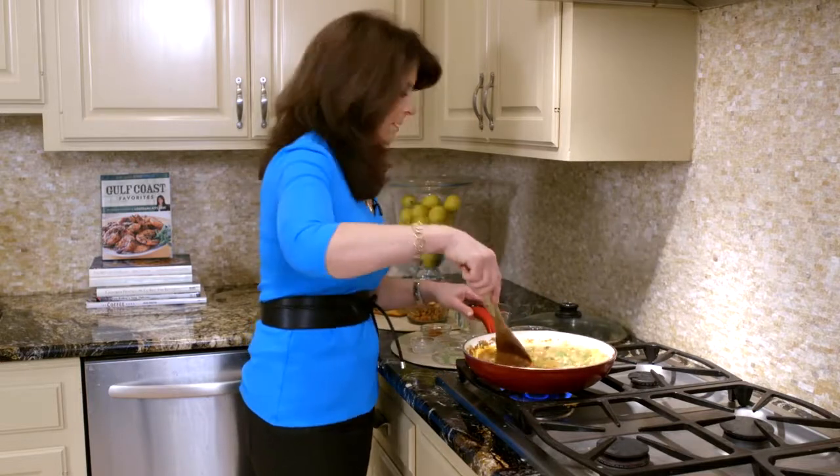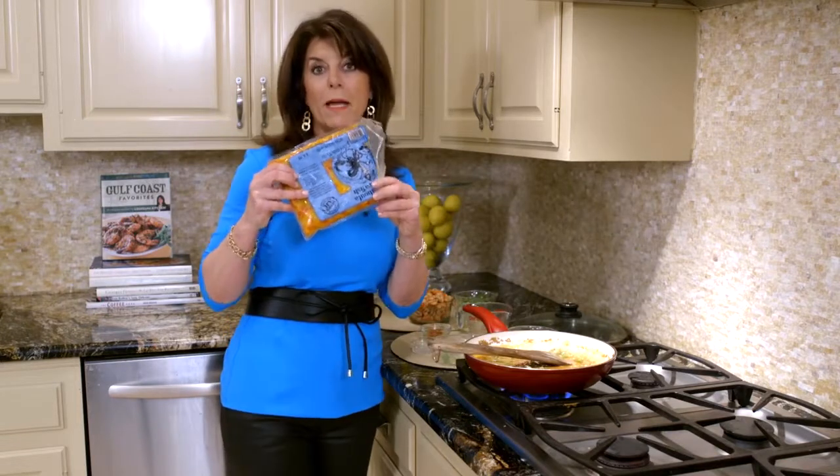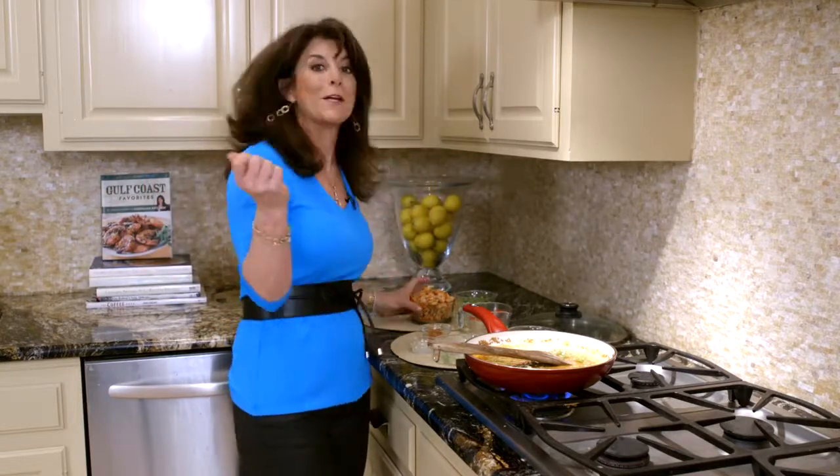Look — it's already starting to thicken. Now remember, you can use Louisiana crawfish year-round. You want to look for them, and they freeze up to a year in your freezer. So when I'm in the mood for crawfish etouffee, I can go to my freezer if it's not crawfish season.